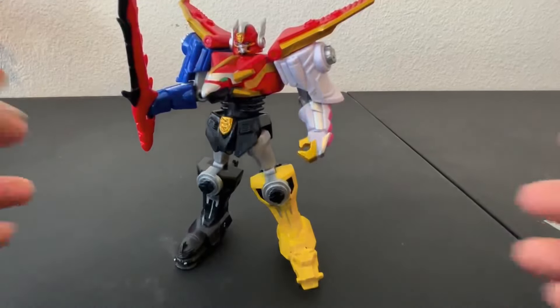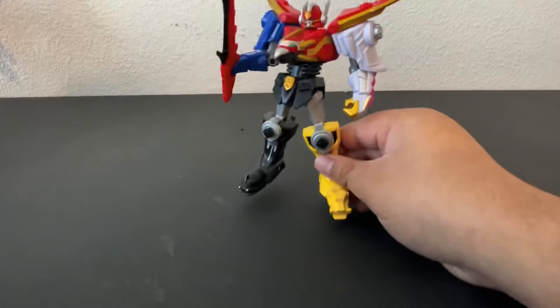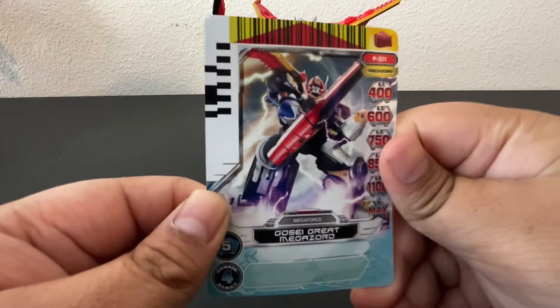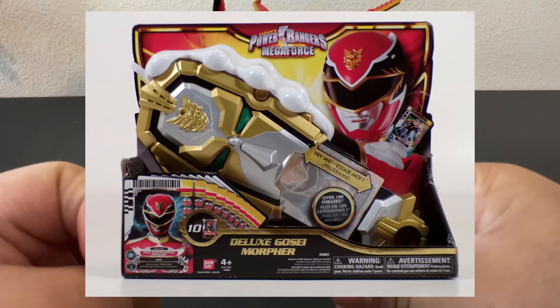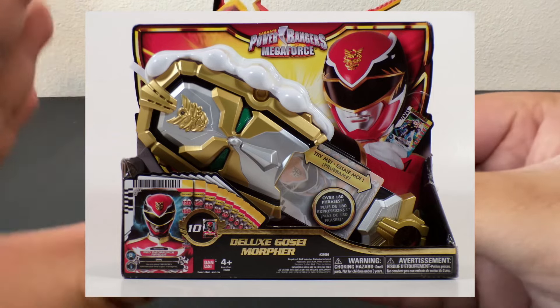So here it is, the Gosei Great Megazord. This looks really cool. Before we get into this, let's look at the card. Here's the Gosei Great Megazord card from the Power Rangers trading card game. I don't have the Morpher — the Gosei Morpher — the one that you can put the card in and it will read it.